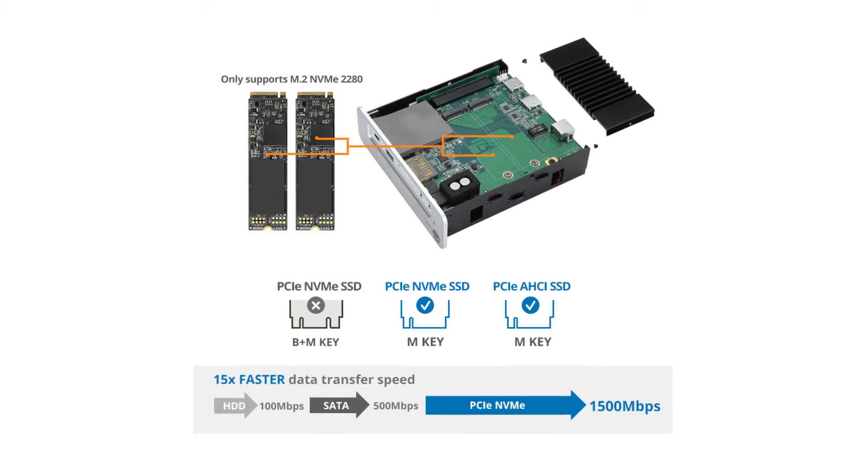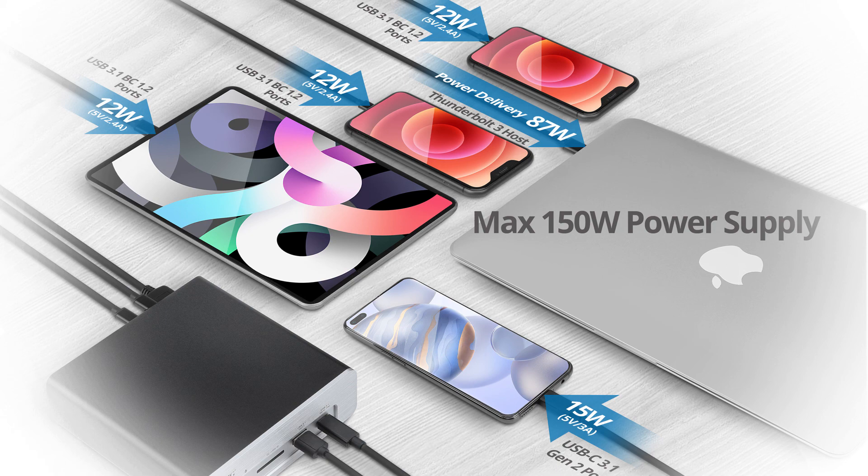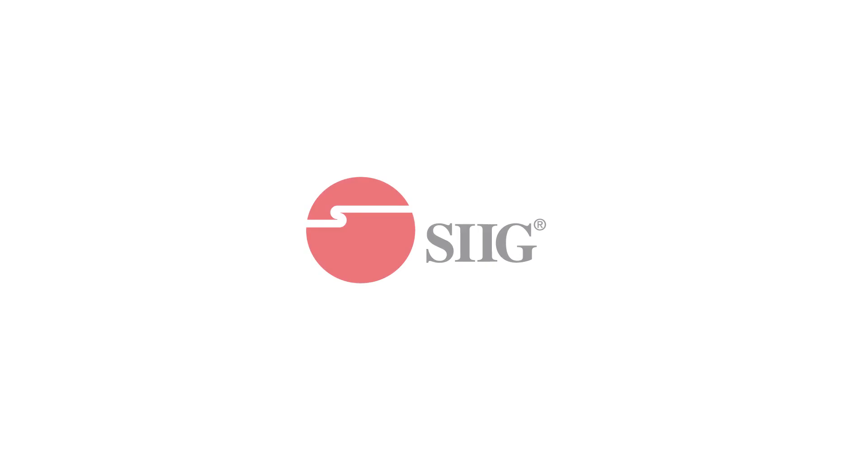Please visit our website for full specs and product information. The docking station is also compatible with both Windows and Mac operating systems, and gives you a max of 150 watts of power supply. Thank you for watching!